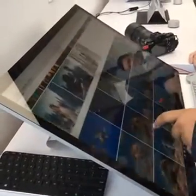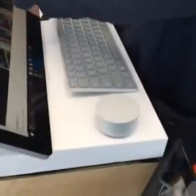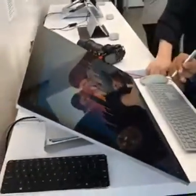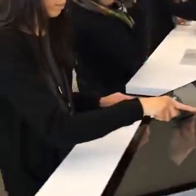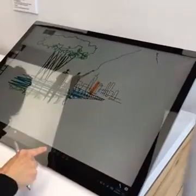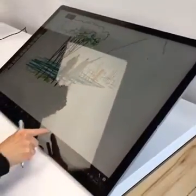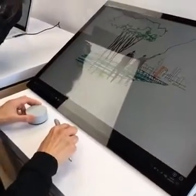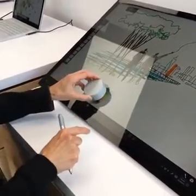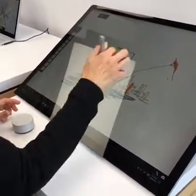One of the cooler features, however, is this little guy here. What that little thing is is the Microsoft Dial. The dial is an input device, and as you can see she's using it here. When you turn it, it actually changes some of the settings happening on the screen. She just used it to change the color of her pen.